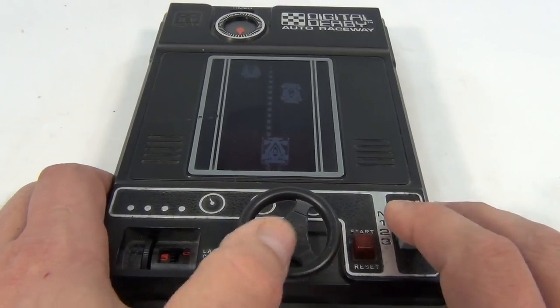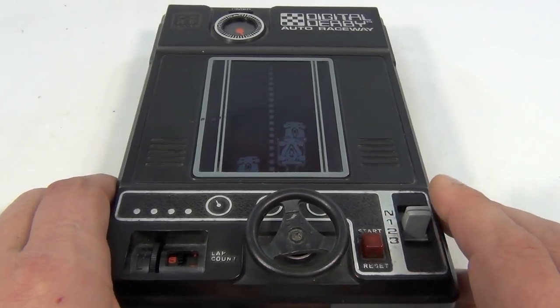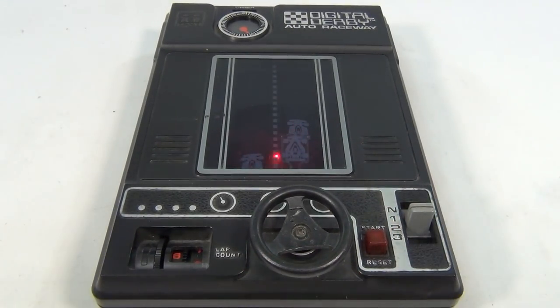Oh man. Oh, crash. Alright, it's obnoxiously loud. I'm sure you're gonna play this in your room at night. It's the Tomey Digital Derby Auto Raceway.